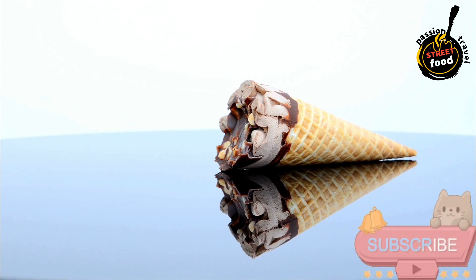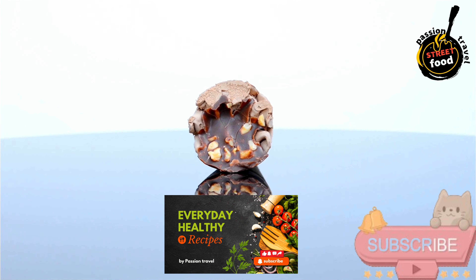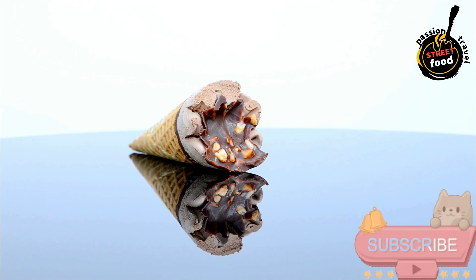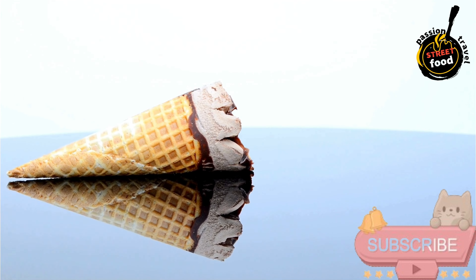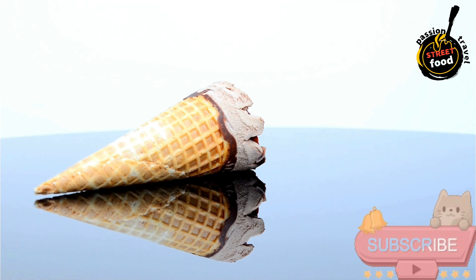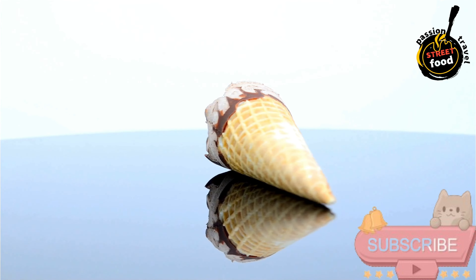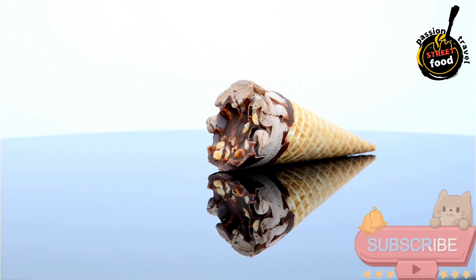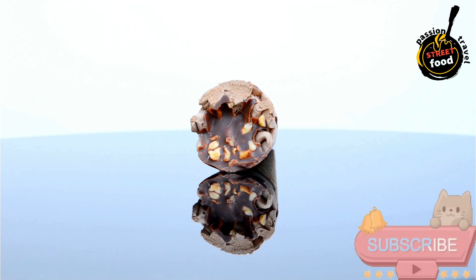Shape the cones: while still warm, quickly shape the cooked circle into a cone by rolling it around a cone mold or similar object. Hold it for a few seconds until it sets in the cone shape. Repeat with the remaining batter. Assemble: scoop the vanilla ice cream into each cone, filling it generously. Serve immediately and enjoy. These homemade ice cream cones are crispy and flavorful, with a classic vanilla ice cream that's smooth and creamy.